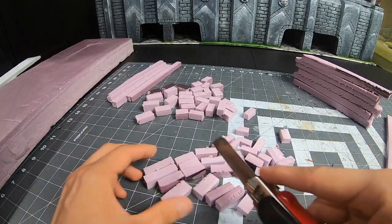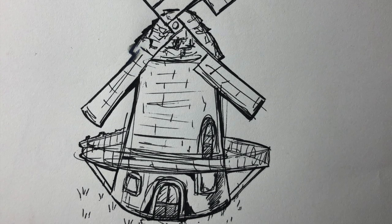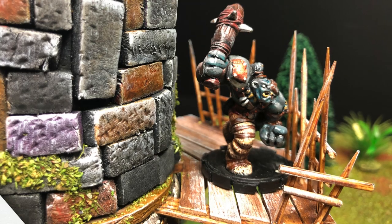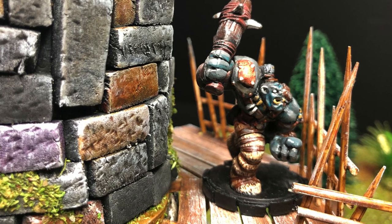If you've been following the channel for a while you know that you should probably get all the material ready before you even start the project. The first thing I do is sketch out a rough idea of what I want it to look like when I'm done. I have to keep in mind that this is something I plan to place minis on, so playability is a factor.